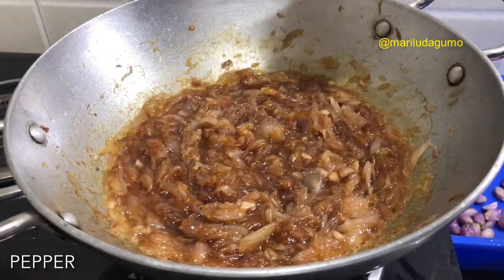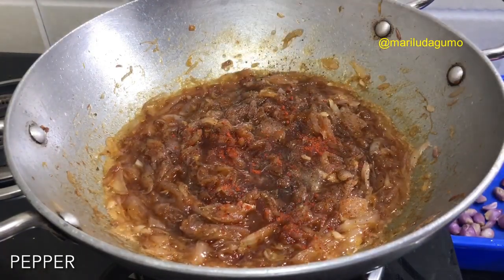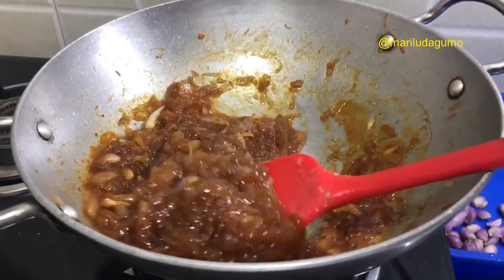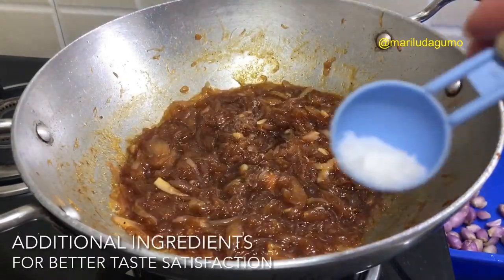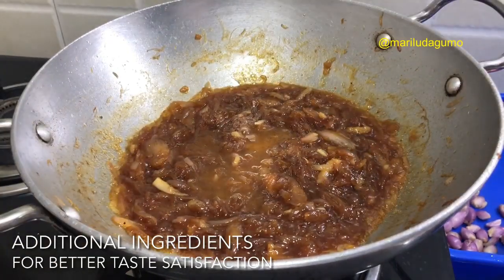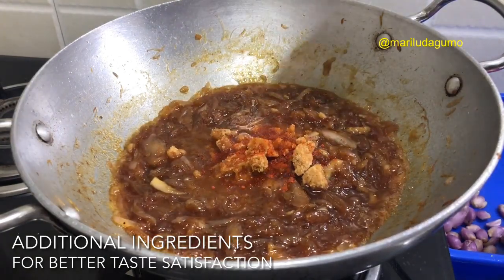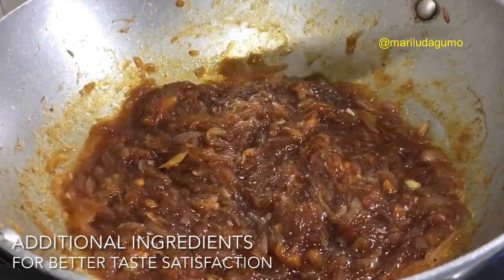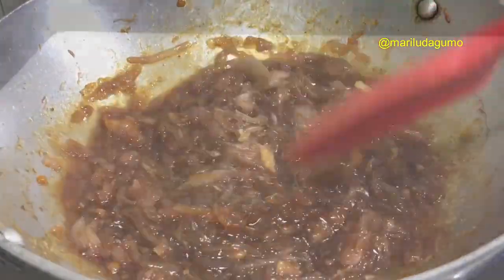You can see the jam is looking really soft now. We continue cooking it but we have to maintain a low flame, because if the fire is too strong the sugar or jaggery we added will burn. If you feel the salt, vinegar, or jaggery isn't enough, you can add more — depending on your taste. Once you're satisfied with the flavor, you can stop stirring.